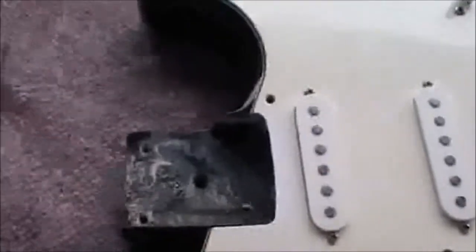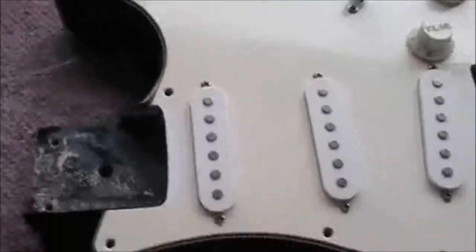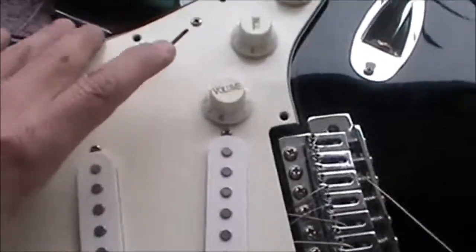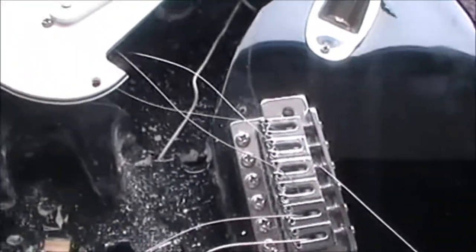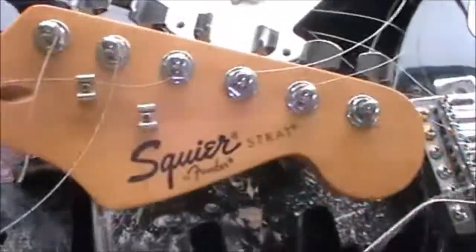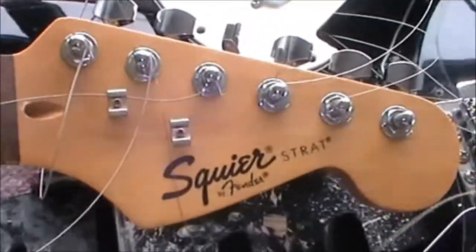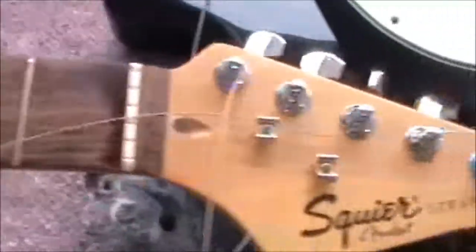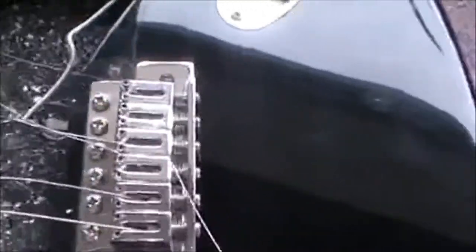We'll be ripping most of this stuff out. For a whole 50 quid, not bad. I was thinking this is a real Squier neck, because who would worry and go to the trouble of faking a Squier neck? You might as well just put Fender on it. Cheap body, homemade body — who knows.